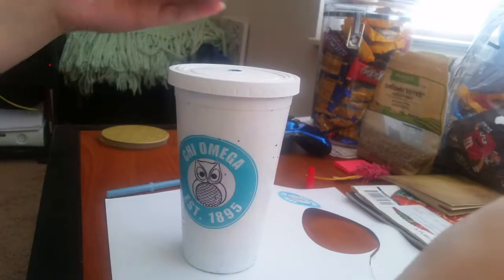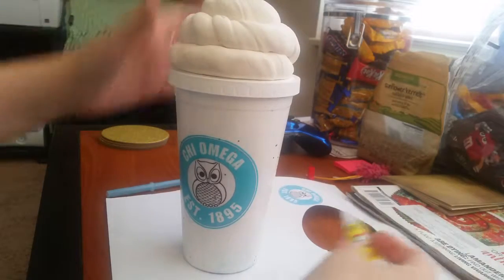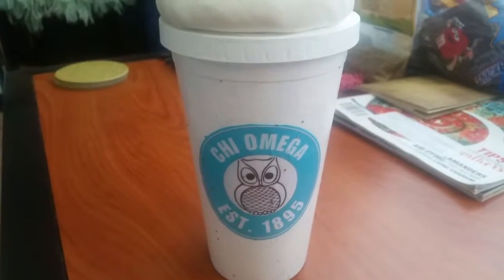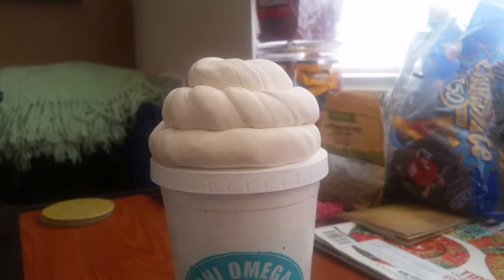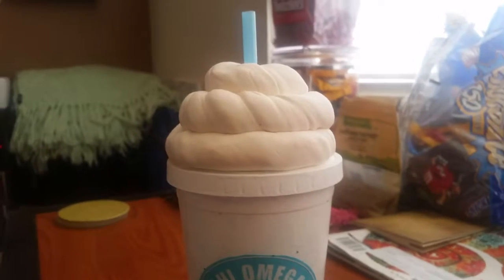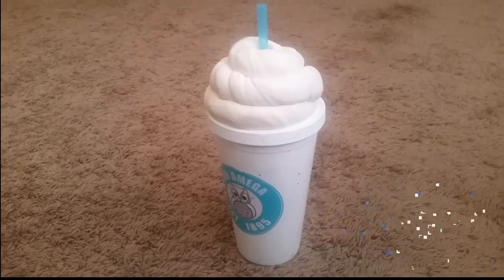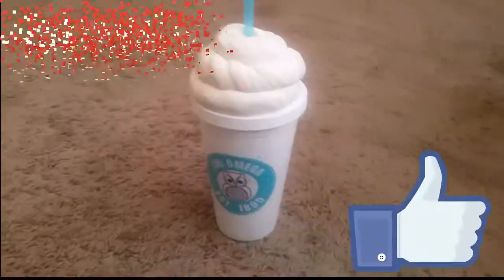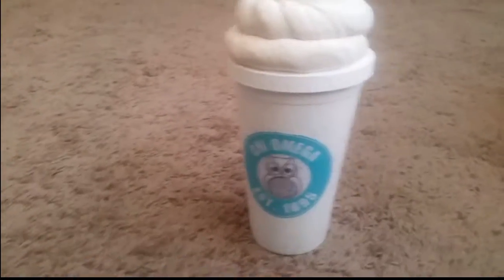After that you're just going to want to superglue your dried whipped cream to the top of your cup and stick your straw in. Overall, I think this looks really great completely finished. Thank you so much for watching. Don't forget to like and subscribe to see some of my other DIYs on a budget of course. Thanks again and I'll see you next time.